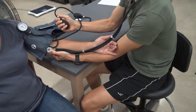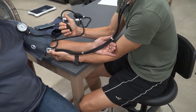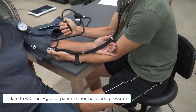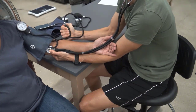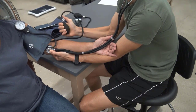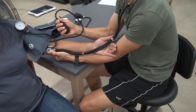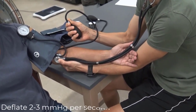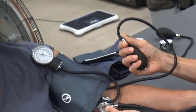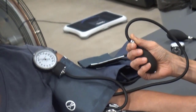Now comes the time to inflate the cuff. Quickly and forcefully squeeze the cuff to about 30 millimeters of mercury over the patient's normal blood pressure, or until there's a disappearance of the palpated systolic pressure. Immediately open the valve after inflating to control the release of air so that the needle is lowering about two to three millimeters of mercury per second. During this time, you are listening for sounds.